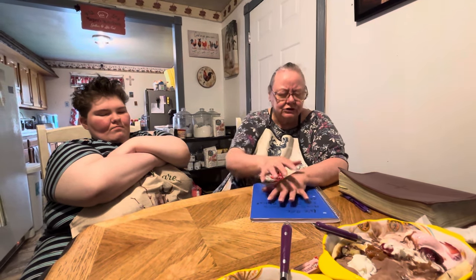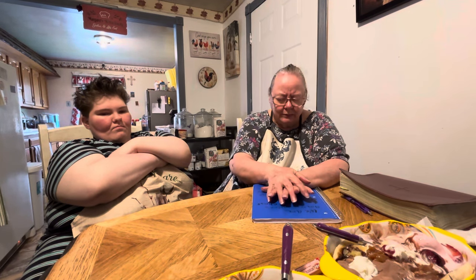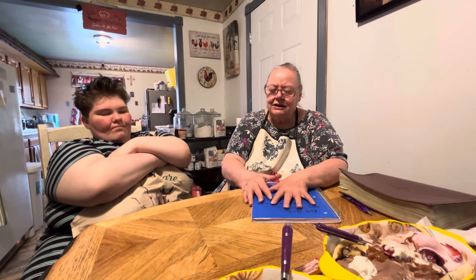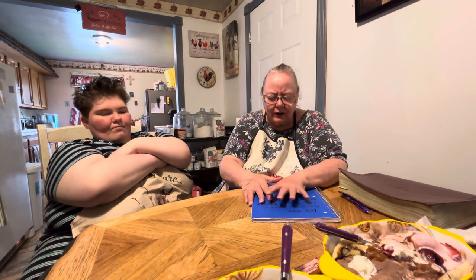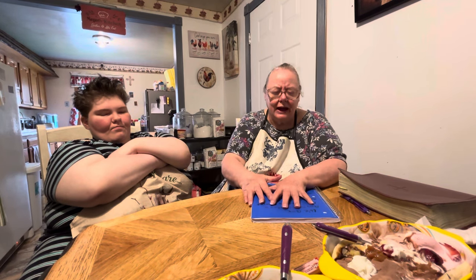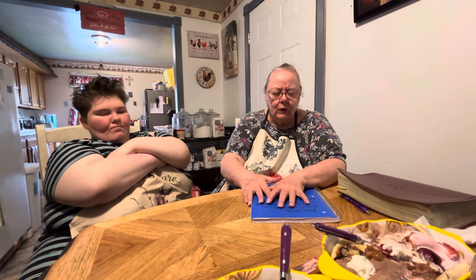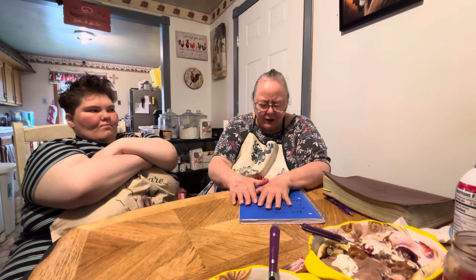We ask you to meet every need, Lord, for nothing is too big and nothing too small that you can't do. Help us hang on to you and trust in you, and put the devil under our feet when he comes to discourage us. We know you love us and will take care of us, because you're coming back soon and we want to be ready to meet you. In Jesus' name, Amen. Love y'all, y'all take care today.